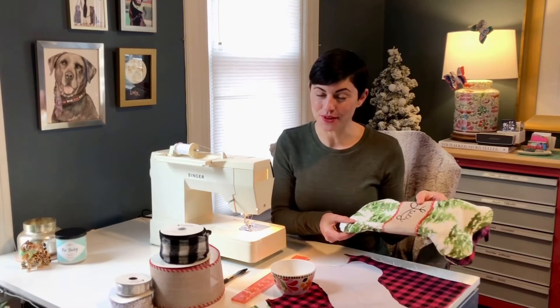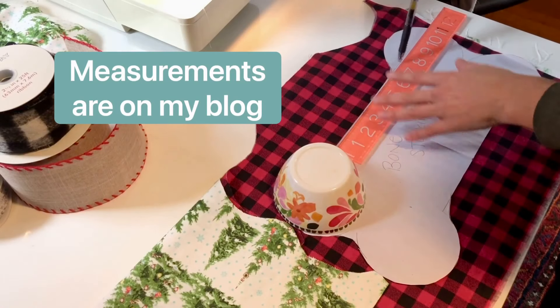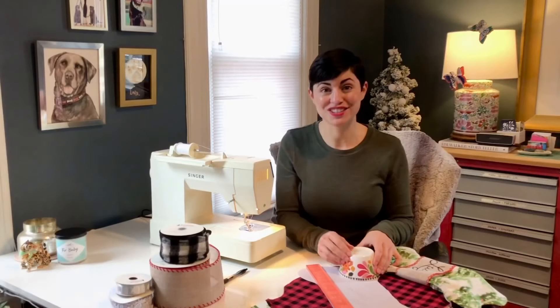Since the shape of this dog bone is pretty simple, I was able to make my own pattern using a ruler to get nice straight sides, and a very small little object that I used to trace the rounded edges of the bone.